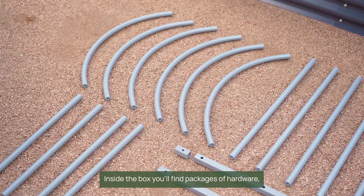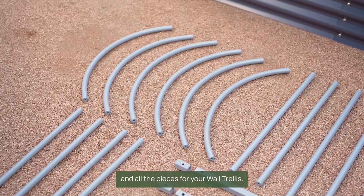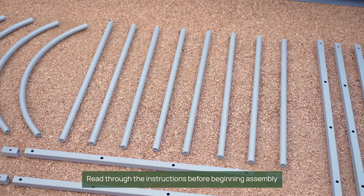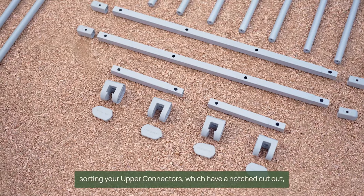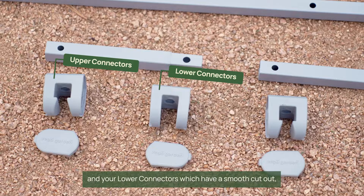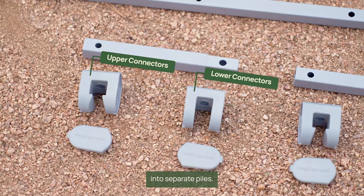Inside the box you'll find packages of hardware and all of the pieces for your wall trellis. Read through the instructions before beginning assembly and lay out all the pieces of the trellis, sorting your upper connectors — which have a notched cutout — and your lower connectors — which have a smooth cutout — into separate piles.